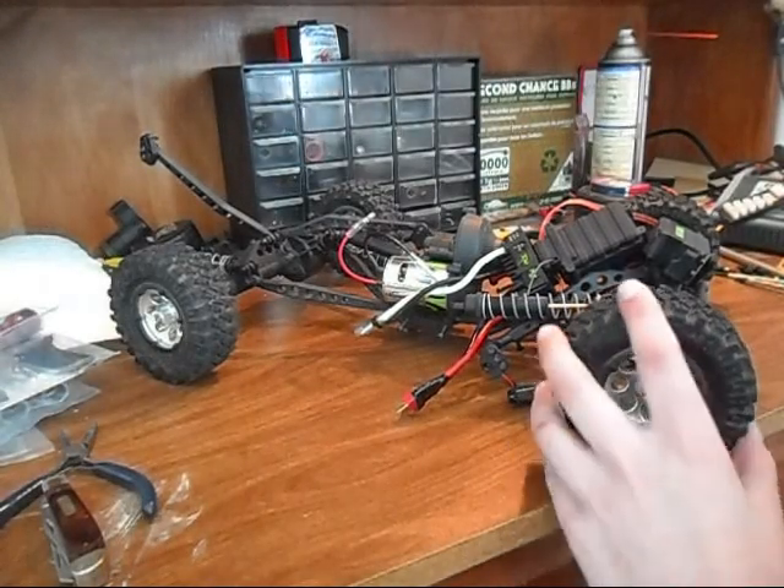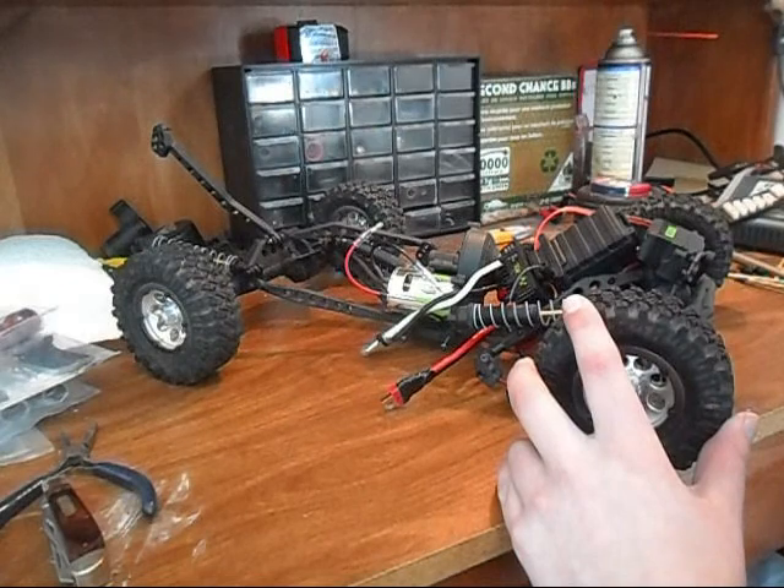Okie dokie, now we're going to start by tearing apart — rebuilding the axles.